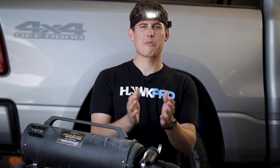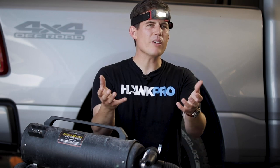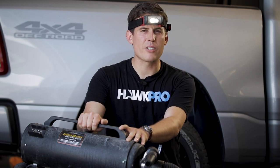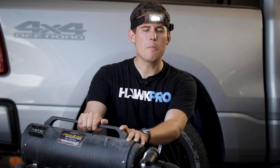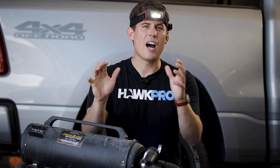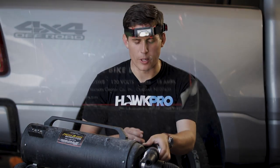Hey everybody, it's Nick from Hawk Pro Detailing, where my goal is to make you a better detailer. Despite all of its flaws, I think the Master Blaster is the best tool that I have bought in at least the last year. Contradictions, flaws — I wanna tell you about why the net is a positive one.